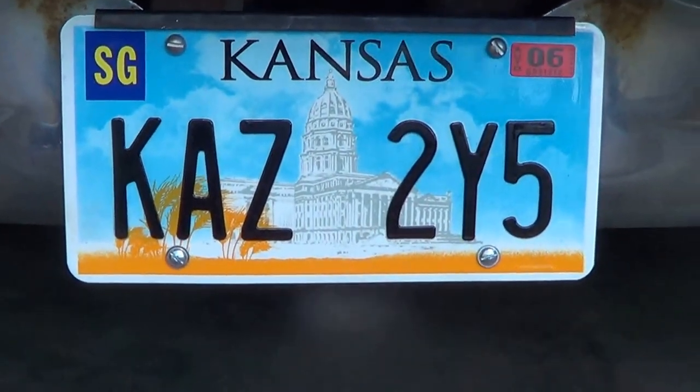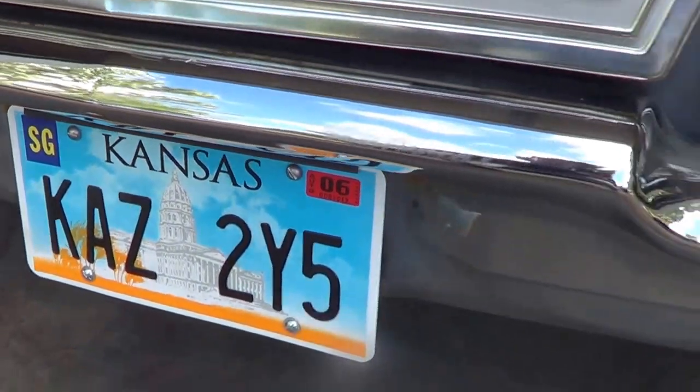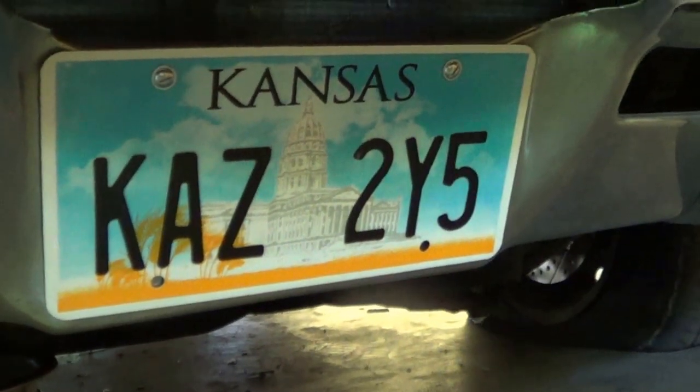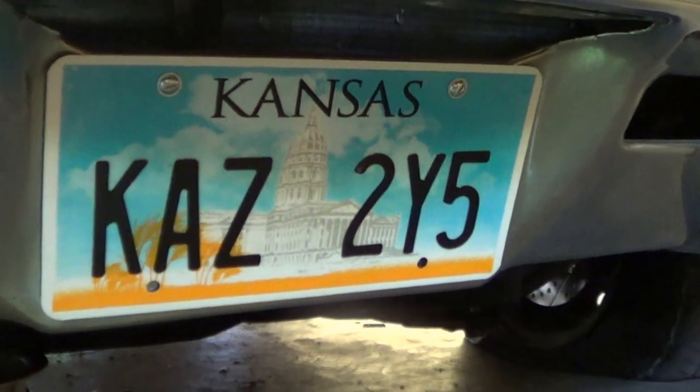Looky there — Dean Winchester's license plates. And we'll come up here to the front and you will see the front tag. You'll notice there's no county sticker or DMV sticker, and that is how they ran the car on the show.